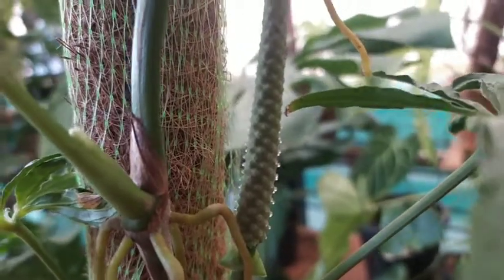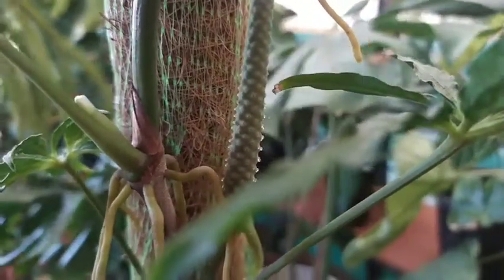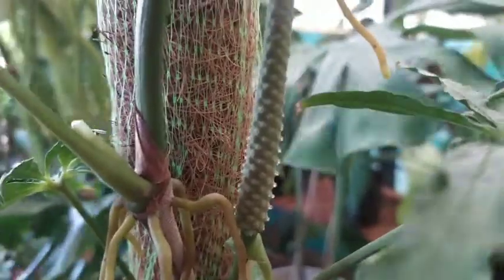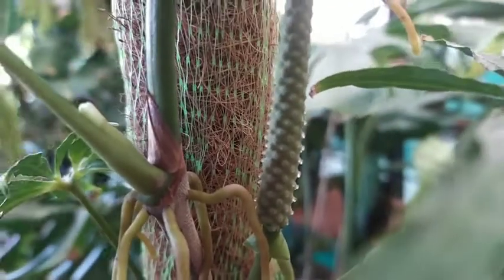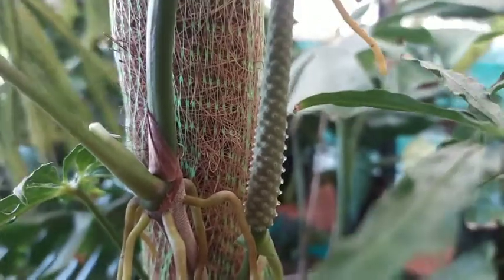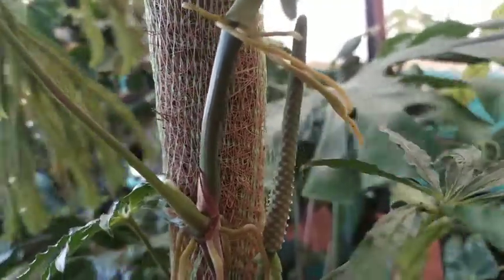So if I have some pollen collected from some other Anthurium inflorescence, I could just pollinate it, but I do not have any and I have not collected any. This fluid that is on the inflorescence will slowly dry out, and then it will go on to the male stage, where you will find some pollen or seed-like things sticking out.